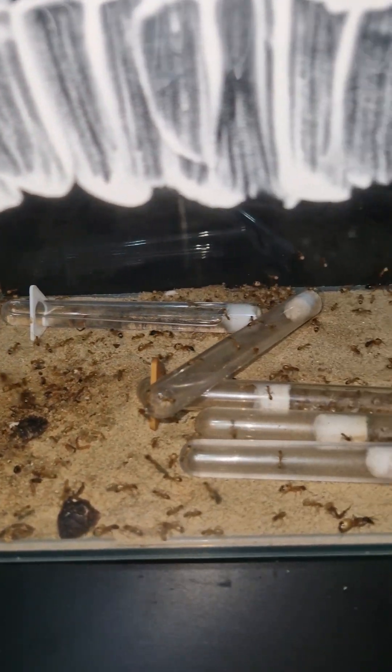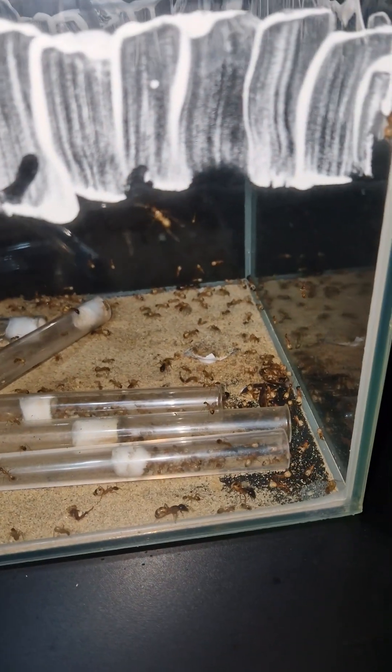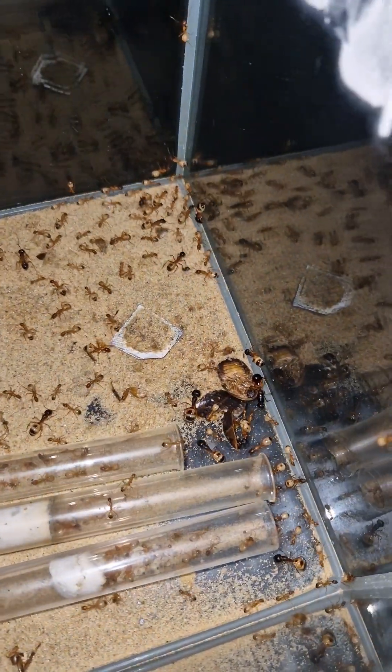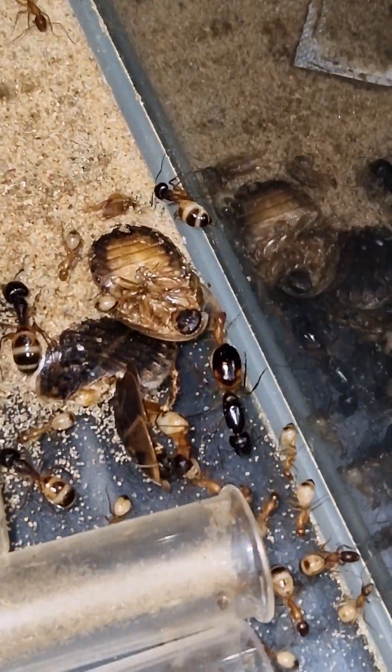This is one of my amazing ant colonies called Camponotus Sanctus, but their enclosure is ready for replacement. Even the queen is walking outside, but that's about to change.